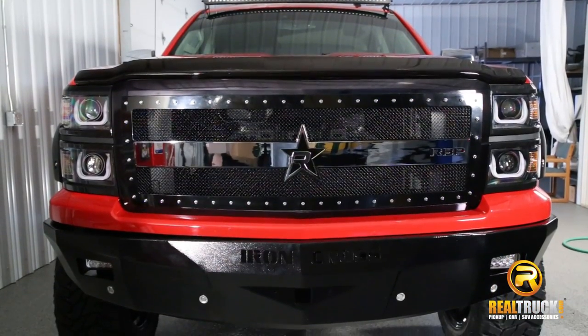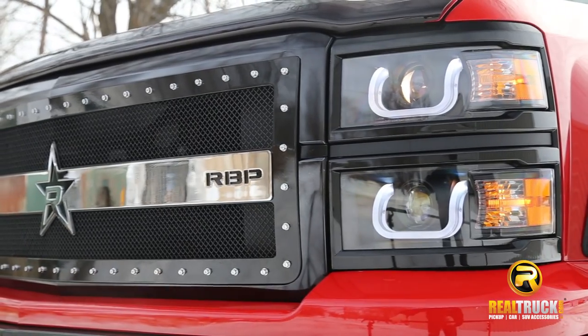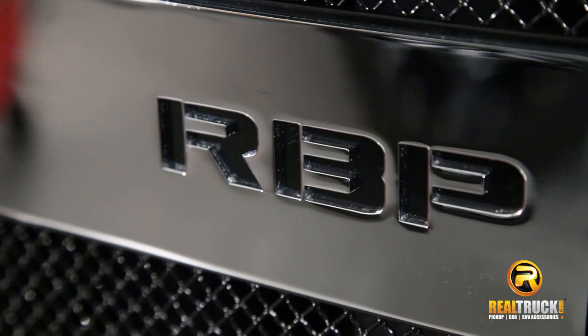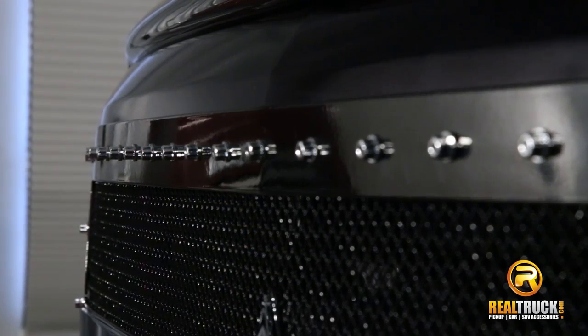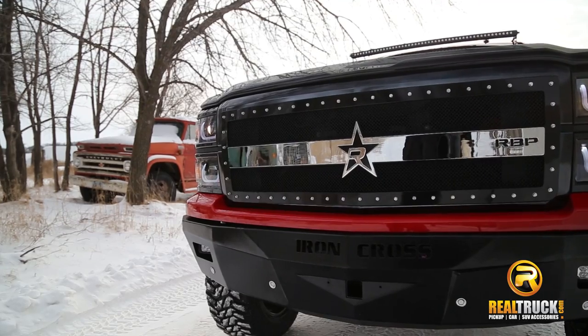I'm Jason with Realtruck.com. Check out the RBP RX3 series mesh grille. RBP has the patented woven mesh design for a luxurious look, constructed from a T304 stainless carbon steel.